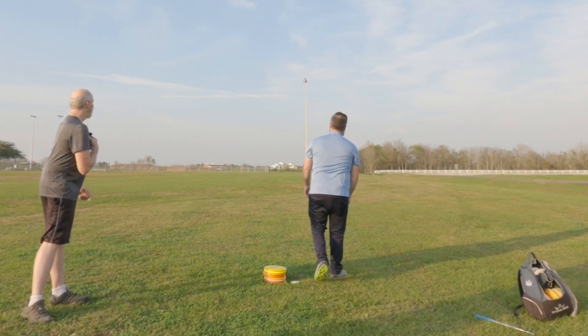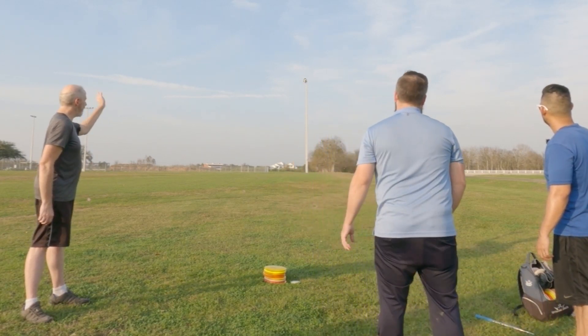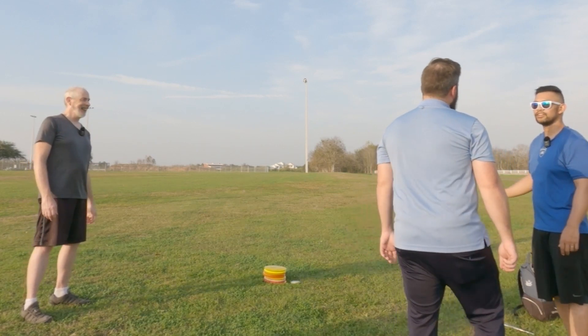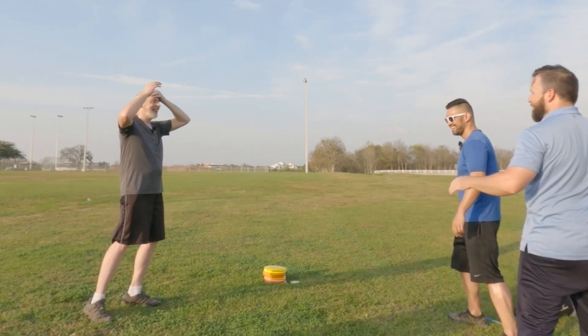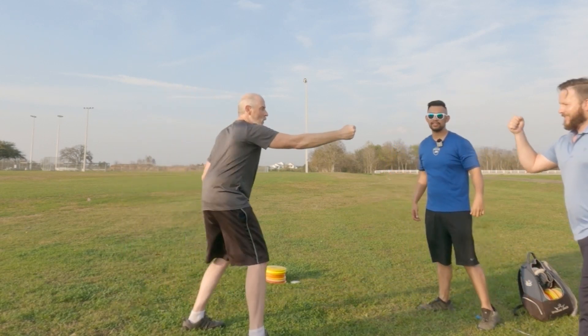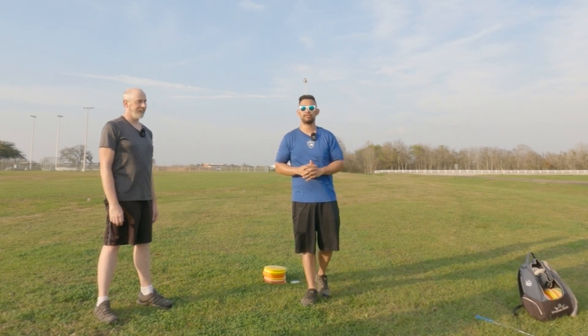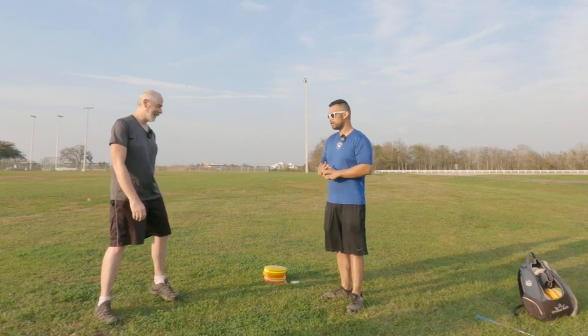Josh throws a nice long shot with a Hatchet. You guys will see more of Josh in our breakdown of our 18 holes here at Jones Creek. Thanks Josh!